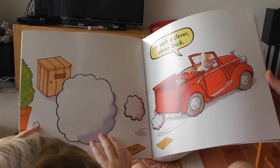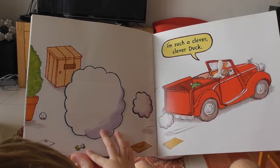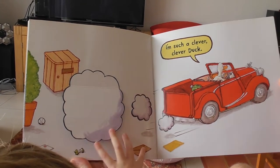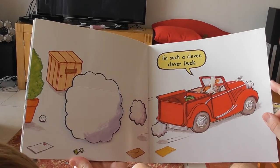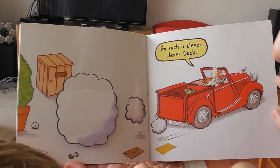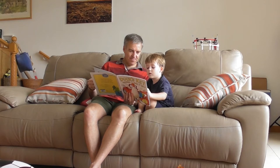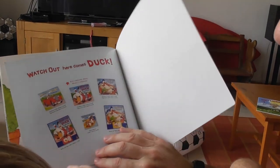They have tennis balls, yes, and they have an apple, yes, and they have a card — all the cards that were in the post box just lying on the floor. Duck's card — yes, somebody's written to Duck. And that's the end!